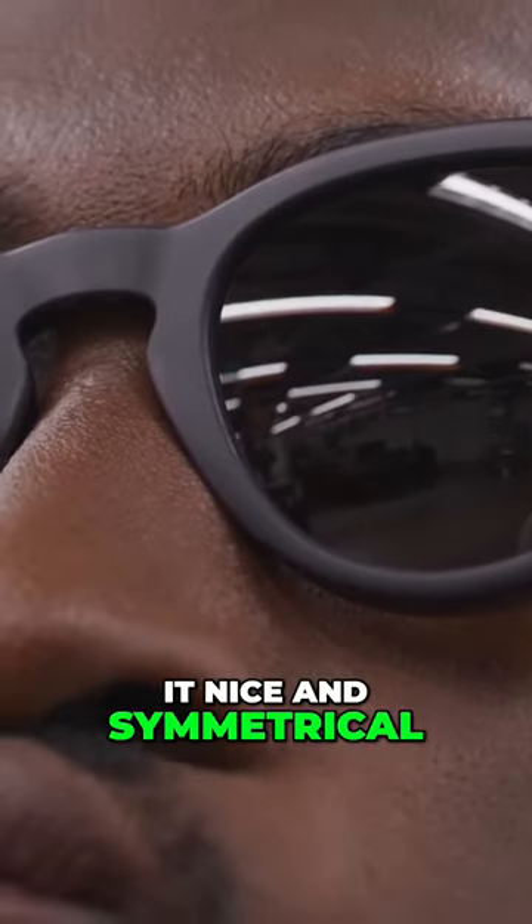By the way, the recording light is on one side, but then it's the camera on the other side. So that keeps it nice and symmetrical, like normal glasses should be. But that's the idea.